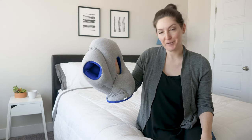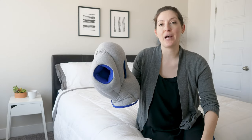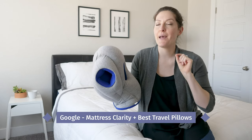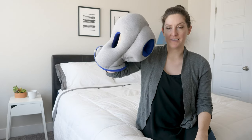Before we get started on the Ostrich Pillow review, if you've got any questions, don't hesitate to comment below — I'll do my best to get back to you. I've also done a lot of travel pillow reviews. If you want to check out my best picks, just Google Mattress Clarity Best Travel Pillows and it'll come right up. Let's talk about this crazy pillow.